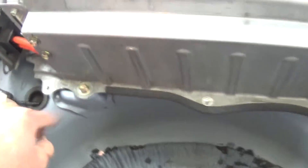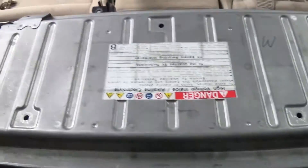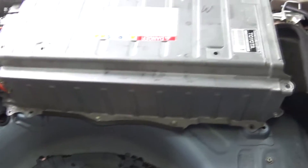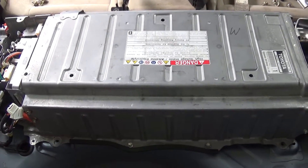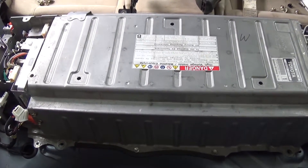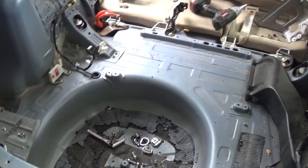Now take the 14mm bolts out — actually they were 12mm — and the hybrid battery should come out of the vehicle. All of them are out, so go ahead and lift it out. It's pretty heavy so be careful. Set it down in a nice area to work on. And just like that, the hybrid battery is out.